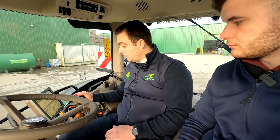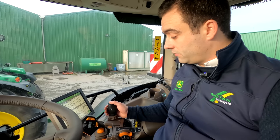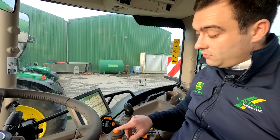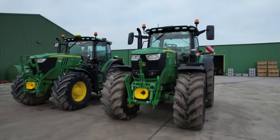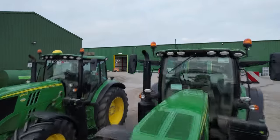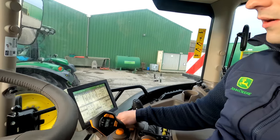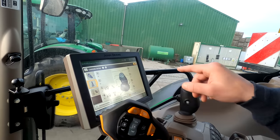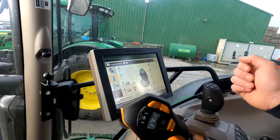We also have our standard E-joystick, which is on all our other tractors — you can get it even on an AutoQuad for a lower spec or power shift tractor. It has action buttons on the top — 5, 6, 7 and 8 — very similar to the 10, 11 and 12 on the Command Pro. You can activate them for four wheel drive, diff lock, and we go through the exact same configuration page. We can see here that we have the front linkage set up on the toggle and spool number two set up on the left and right.